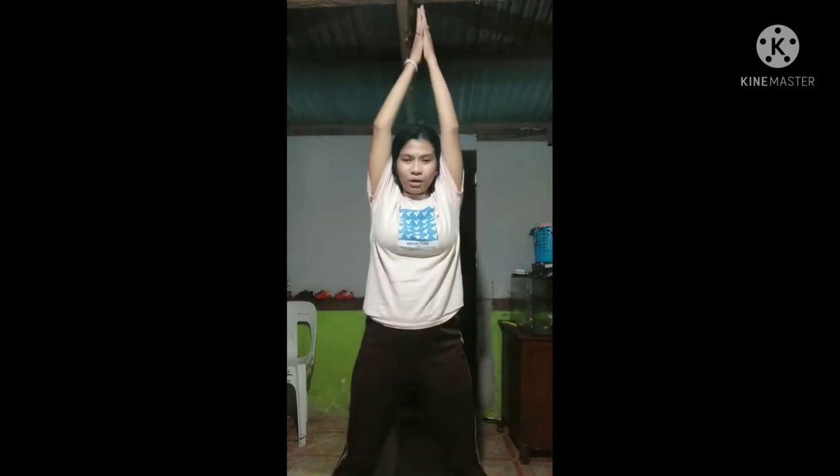Then you need to spread your legs as you jump and your hands will straighten up. Let's do it together — jump with hands up, then jump back.